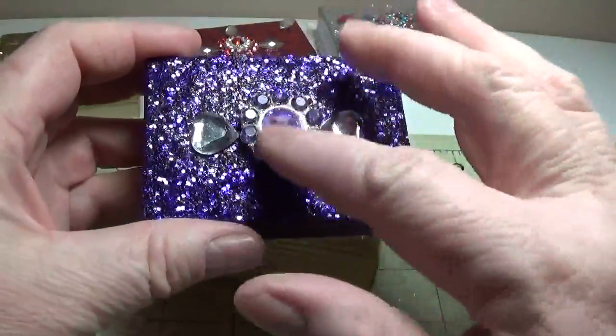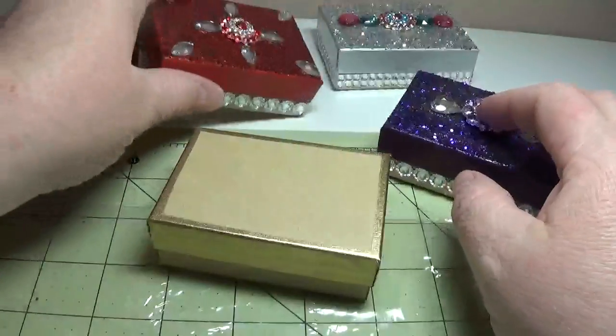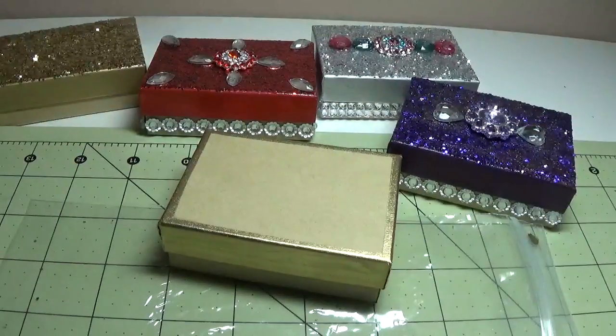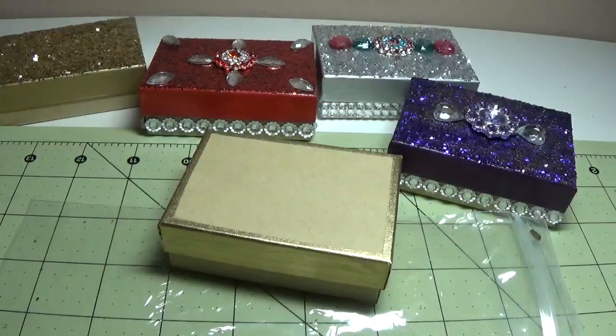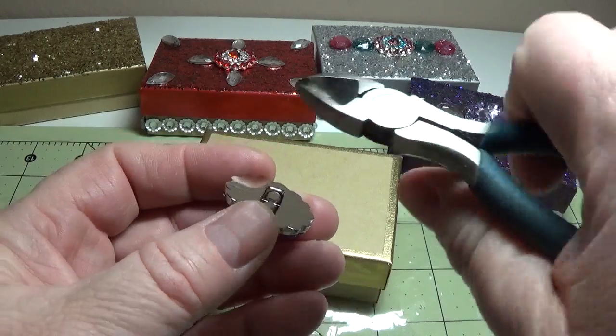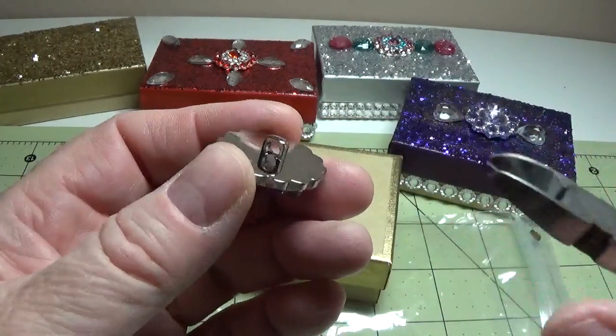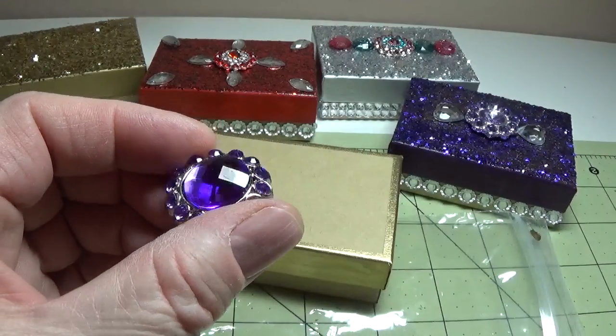I purchased most of these acrylic buttons from different sellers on eBay, and most of them are from China. Here's another example — these are all acrylic. What I do is turn them over and cut the shank off with cheap Dollar Tree wire cutters, and I just cut it as close as I can and put these on the box.